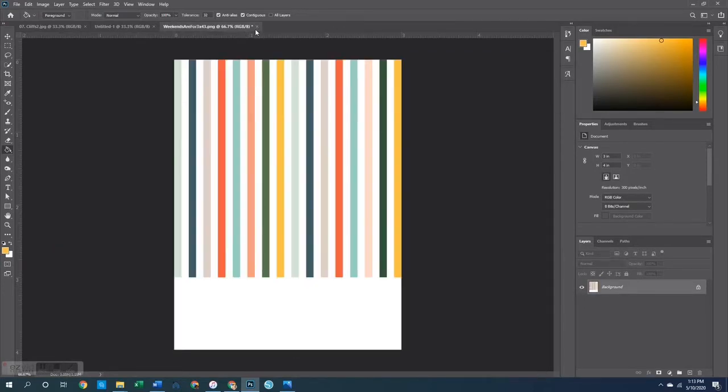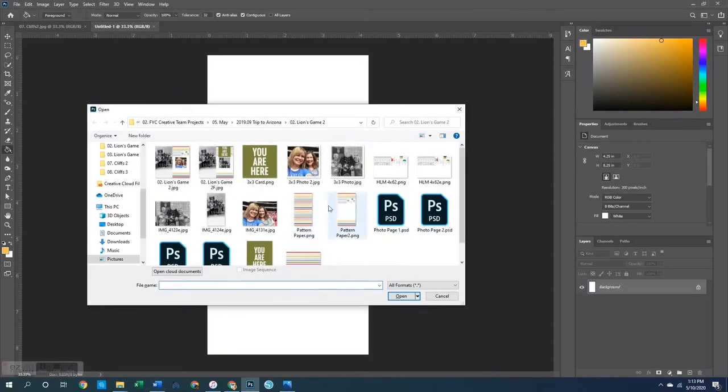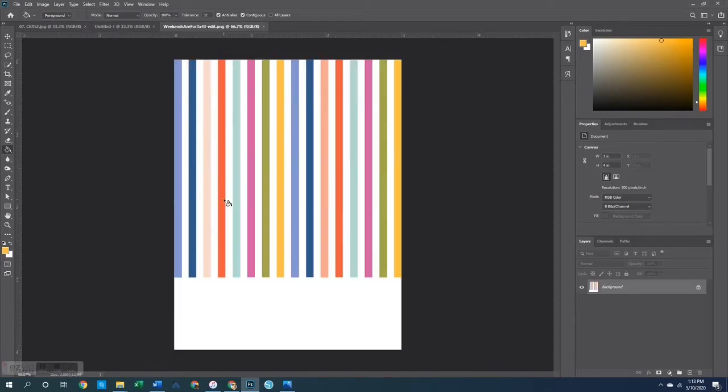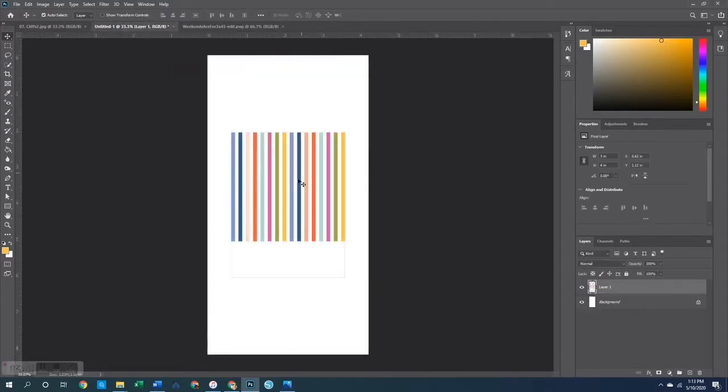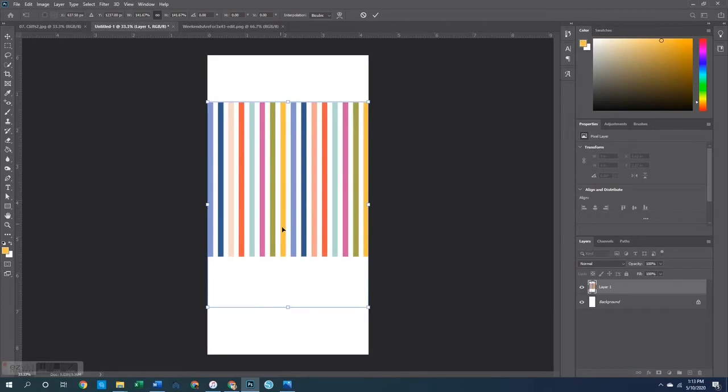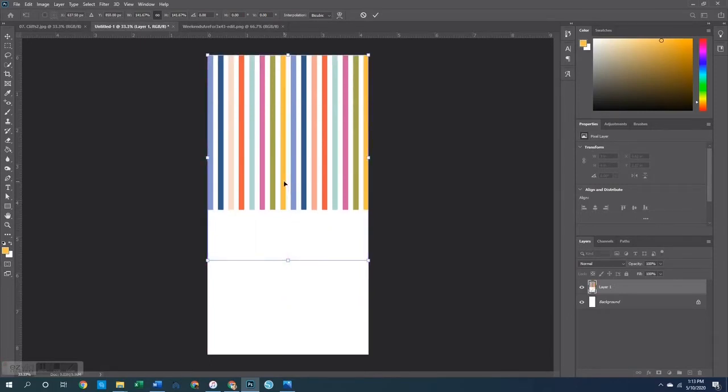So once I did that, what I ended up with was this card right here — there it is in the current kit colors. Now to turn this into a traveler's notebook paged paper, all I did was copy the entire card and paste it onto my canvas — that four and a quarter by eight and a quarter canvas. Then I enlarged it so it would fill up the entire piece and placed it up at the top.